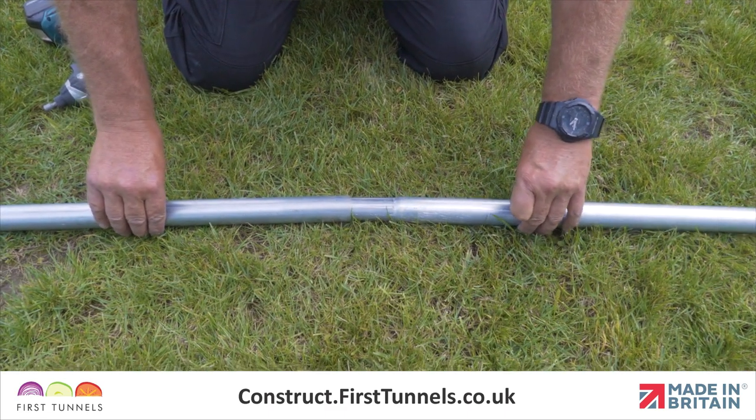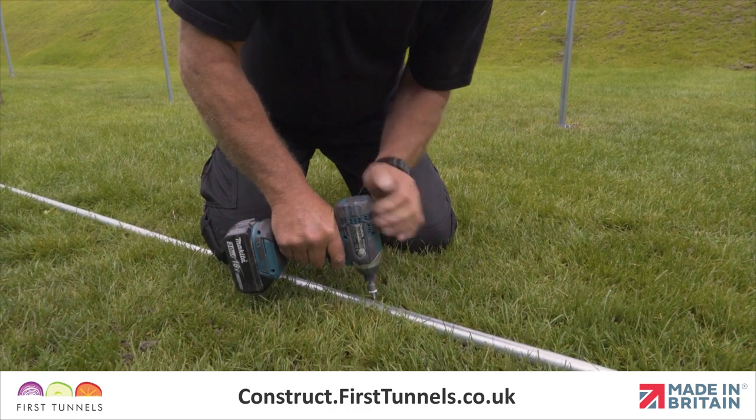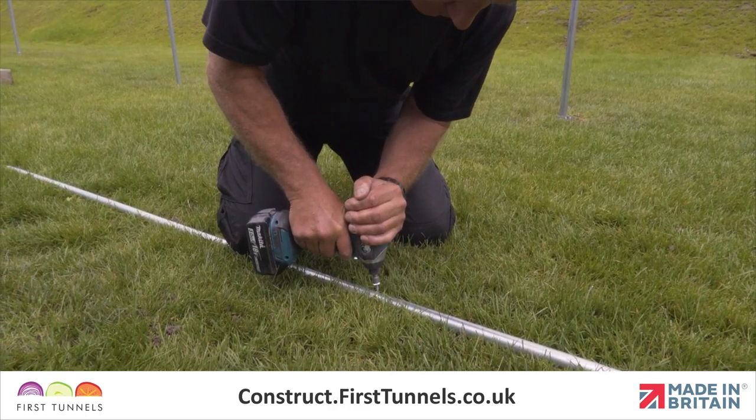Slot the swaged end of the short piece into the plain end of the long piece and secure using a self-drilling screw with the provided driver socket, 4cm from the joint.